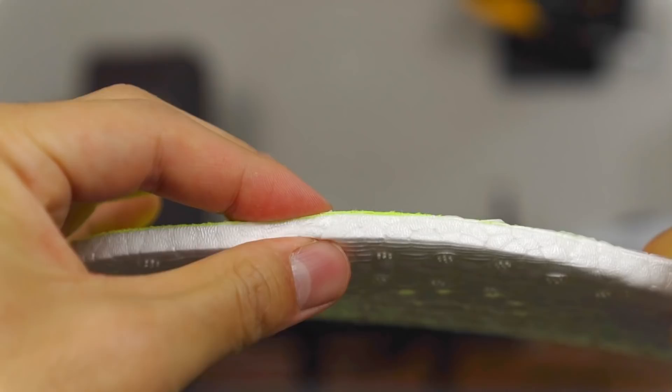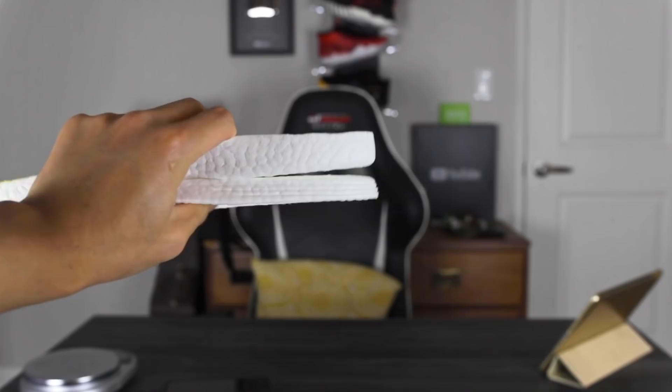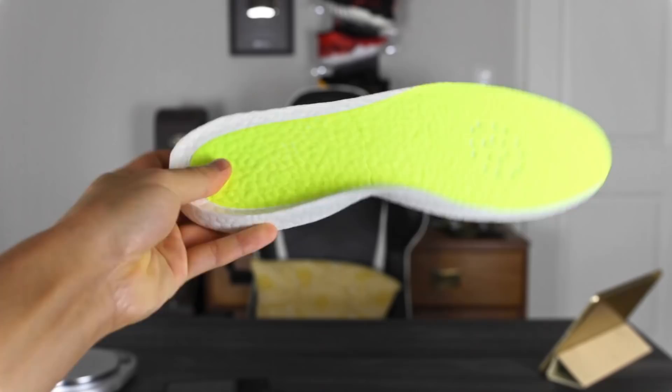The regular insole — you just take out the insole already inside your shoe and put this in. This regular thickness one is $23, a pretty good price for insoles. Then they have a crazy thick one — literally like an inch thick in the heel and probably half an inch in the forefoot. This thick one is $32 and has 30% more ETPU pellets than the regular one.